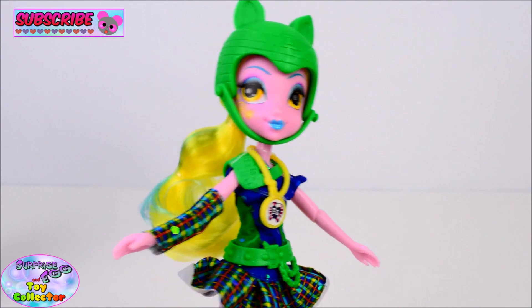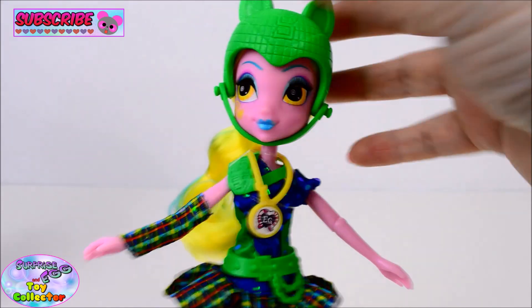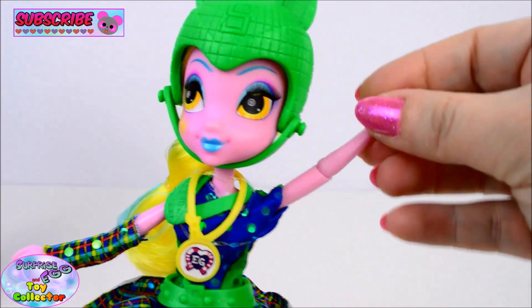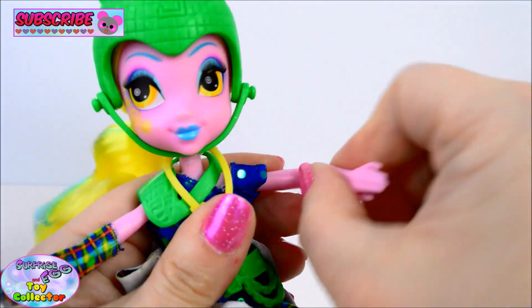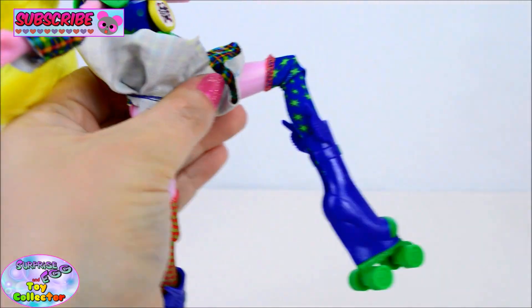As with all the sporty style dolls from the Friendship Games range, they come with all the additional articulation. So they are poseable at the head, the shoulders, elbows, hips, and also the knees.